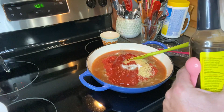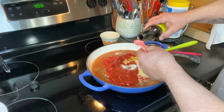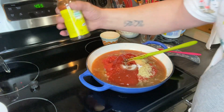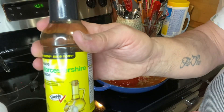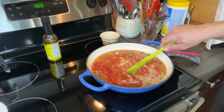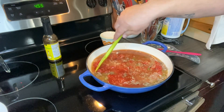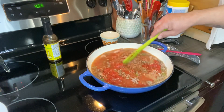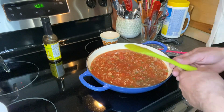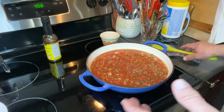And one teaspoon of this — Worcestershire sauce. This is very simple, very simple. A teaspoon of this stuff. The salt and pepper. I'm going to stir this all up. Get it boiling, and then it simmers for 20 to 25 minutes, covered, it says. So we're just going to bring that to a boil and then cover it.